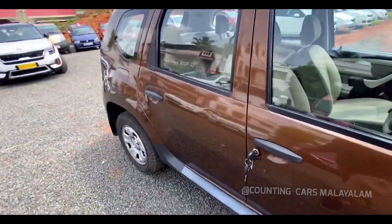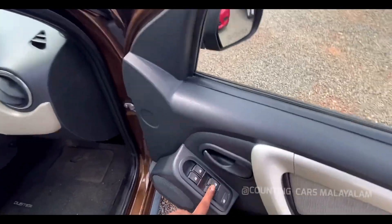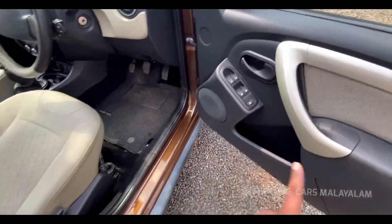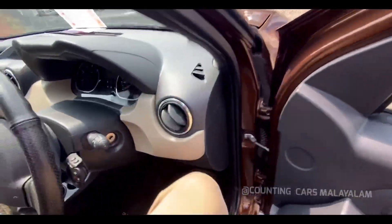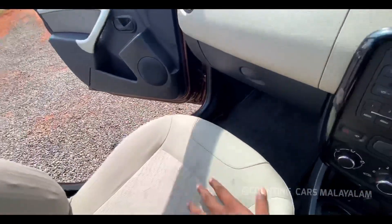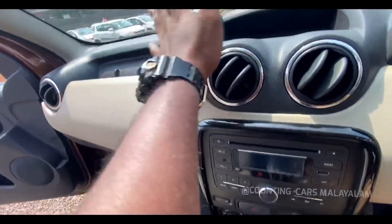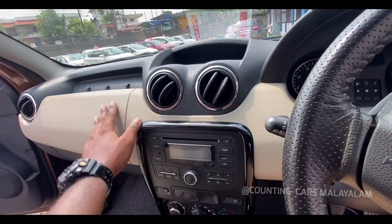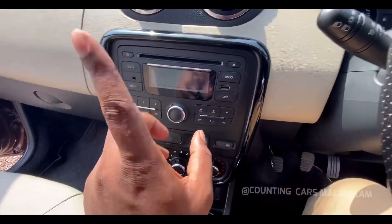Now we can check it from the interior. We have 4 power windows in the door. It is also a door lock, or a glass lock. This is a bottle holder. I can check it from the interior. So it is a very good. We can see the interior here. The seats are dark with fiber. We can see the XUV is strong. In the middle, we have a music system — company made music system.